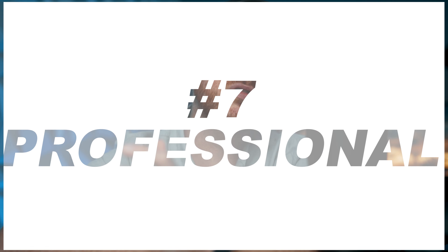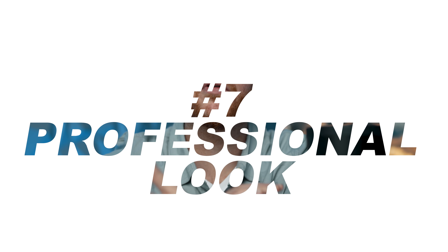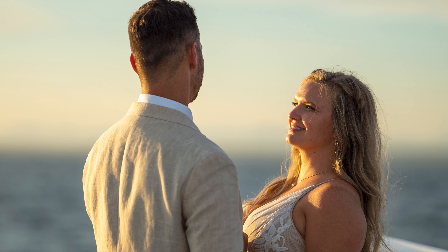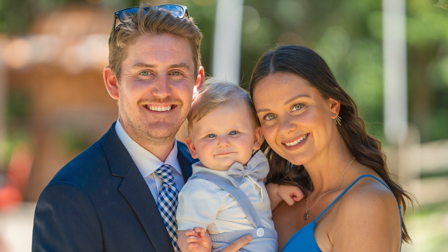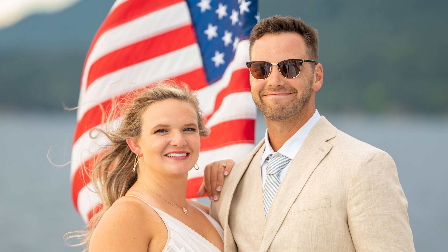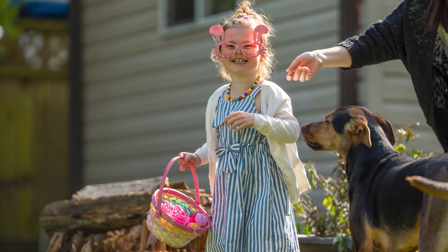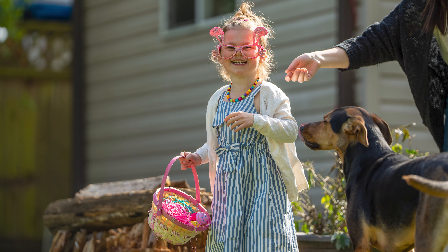Last but not least, the 135 gives portraits a professional, polished look — no wonder the pros love them. All of these reasons make this my favorite focal length for shooting people. Whether it's weddings, family photos, or headshots, this lens really hasn't let me down yet. It's got a lot of great balanced aspects making it one of my favorite focal lengths to date.